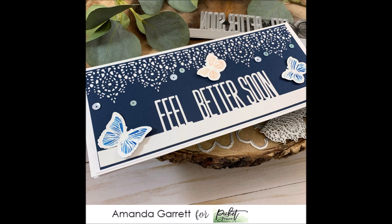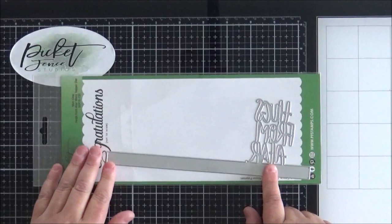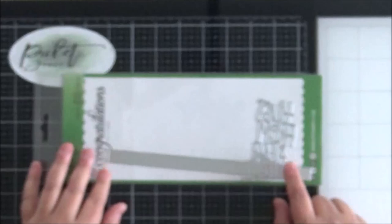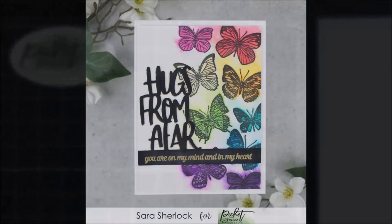This absolutely stunning slimline card from Amanda uses that Feel Better Soon word topper die and she has combined it with the Ornate Negative Strip die and some of the butterflies from Butterfly Beauties. I think this is so pretty — I love the combination of the navy and white and the little pops of colour. This other die is called Hugs from Afar — it's a slimline die but the text has been set to one side, giving you another option for where you position your sentiment on a card.